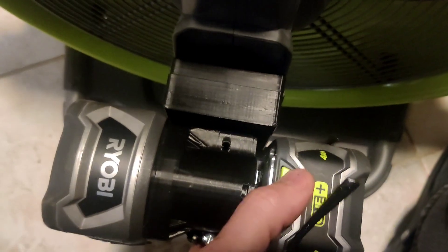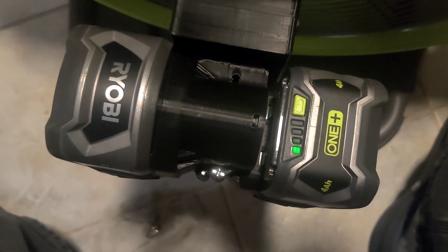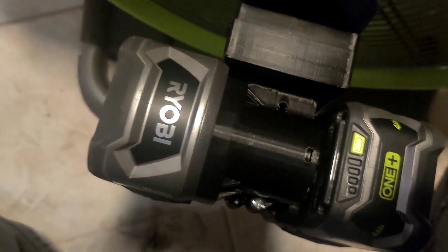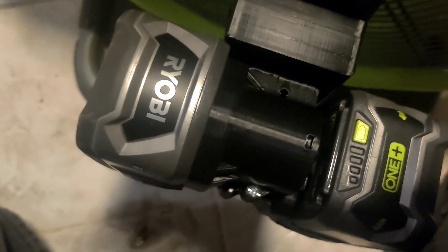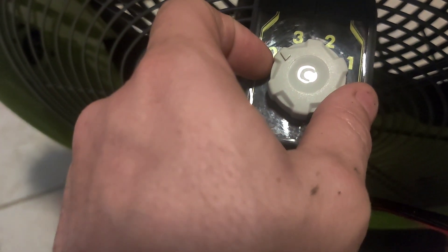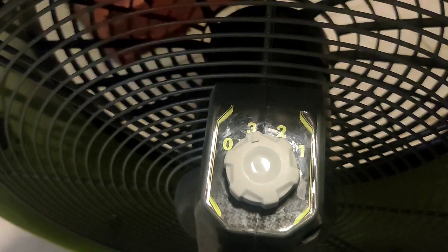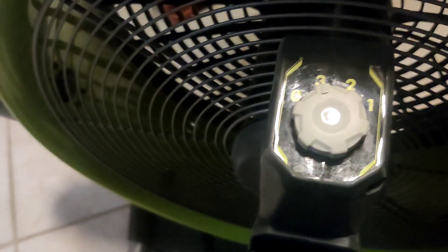Three hours and 40 minutes in and it stopped. But interestingly enough, it still has a charge. I don't know why it would have stopped. We'll put it back on again — three hours and 50 minutes — and see where it goes. Look at that, it starts right back up again. Strange. And it was on three before I started filming.